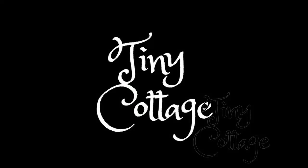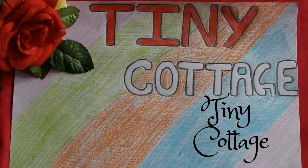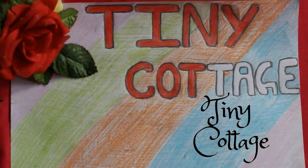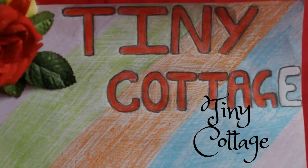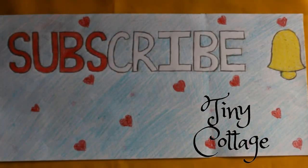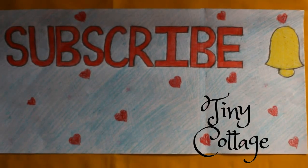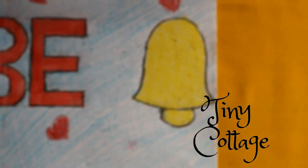Hello everyone! Welcome to my channel Tiny Cottage. I would like to thank each and every subscriber for subscribing to my channel. It really means a lot to me.